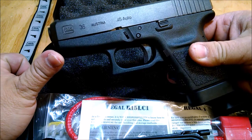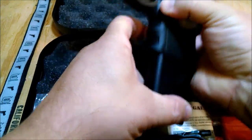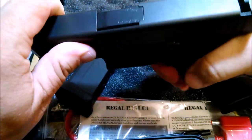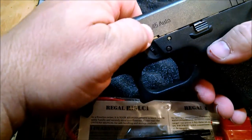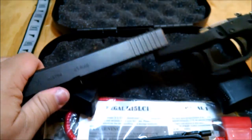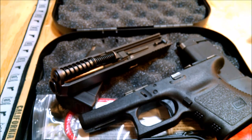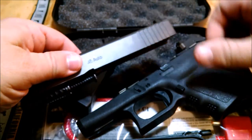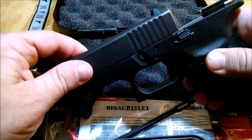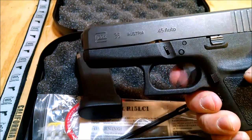We'll go ahead and take this apart. It comes apart like any other Glock — pretty simple. Drop the magazine, check the chamber, chamber's clear. Pull the trigger, pull it back just a little bit, push these two little tabs on both sides down, and the slide comes off. Pull the spring out, pull the barrel out, clean it. That's all there is to disassembly — really, really easy. To put it back together, you just slide it back on and it's ready to go.